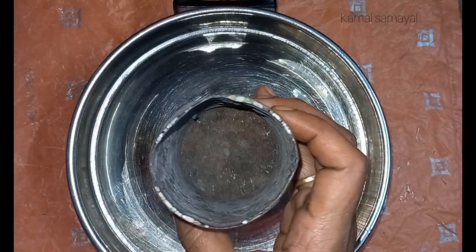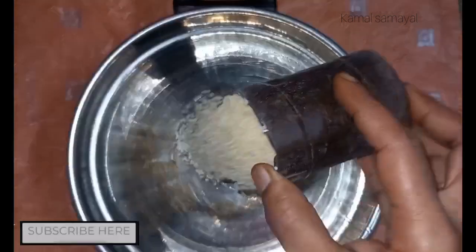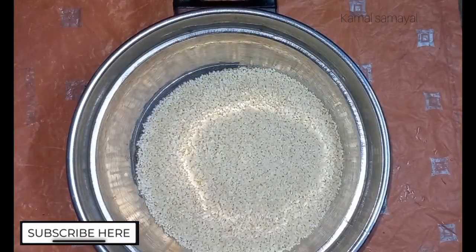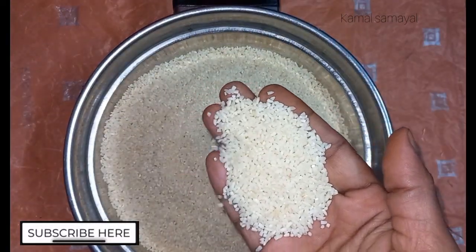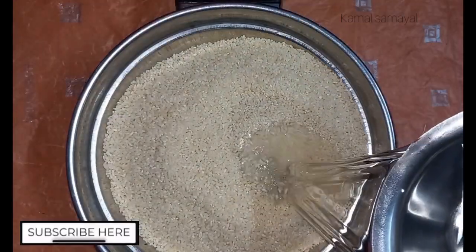We put 4 cups of rice. We will put the rice in 1 cup of rice. After using this, we will use what you usually want.